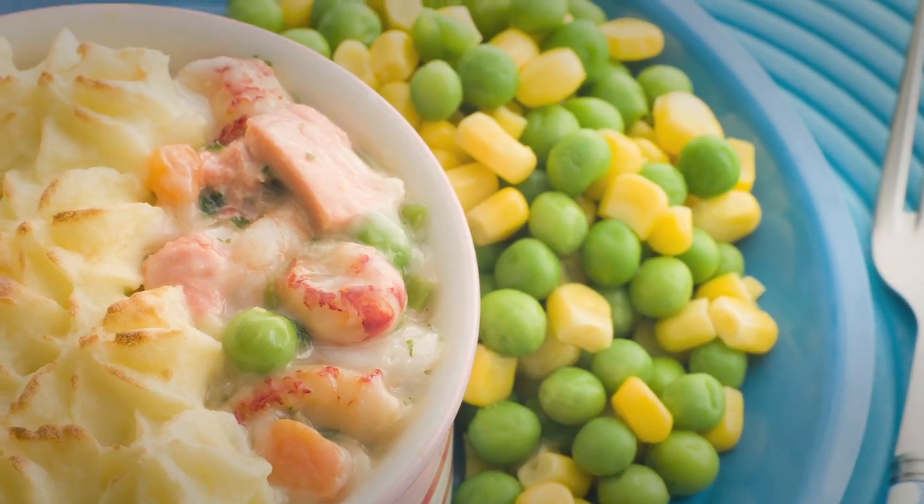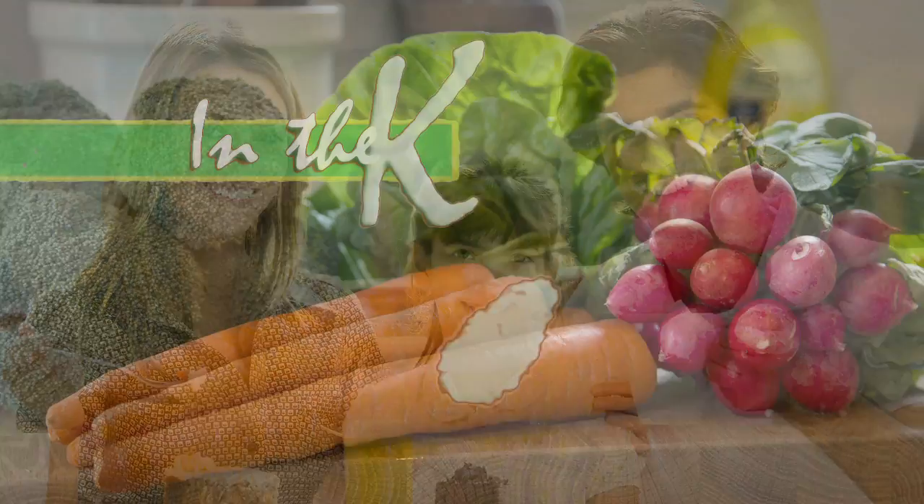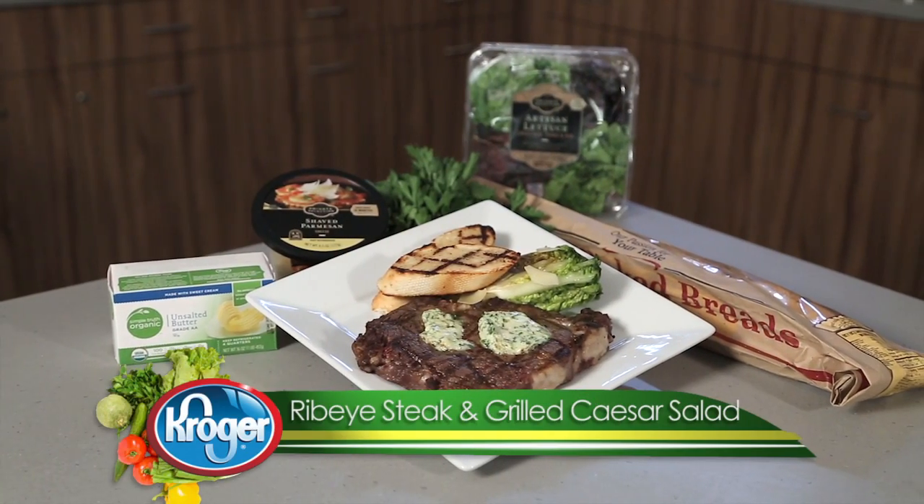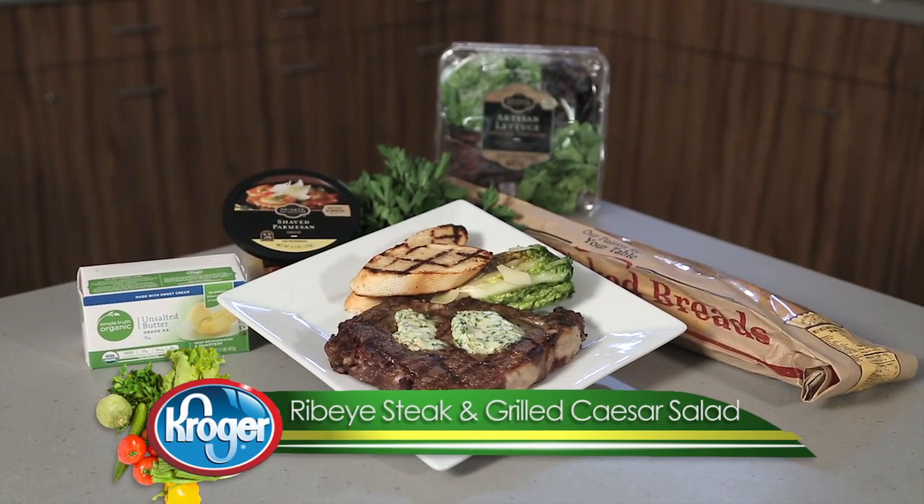Hello, I'm Chef Brian Wissman and you're in the kitchen with Kroger. Here's a classic dinner combination with a summertime twist: grilled Caesar salad and ribeye steak with compound butter.